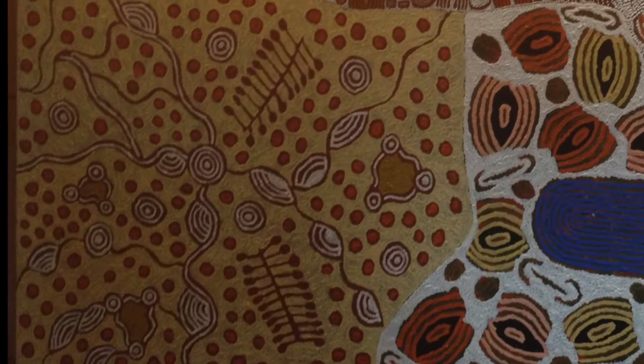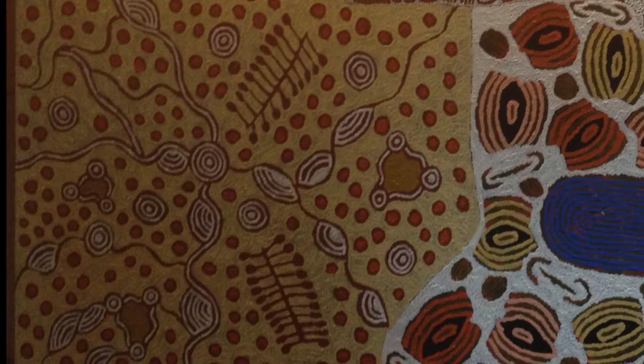The bottom left of this piece is done by Maisie Campbell, who assisted her husband Barney Campbell in the early 90s. Barney Campbell was the apprentice to the famous Turvey Tolson. Maisie's dreams in this piece are reflected in the sacred rock holes and significant women's ceremonies.